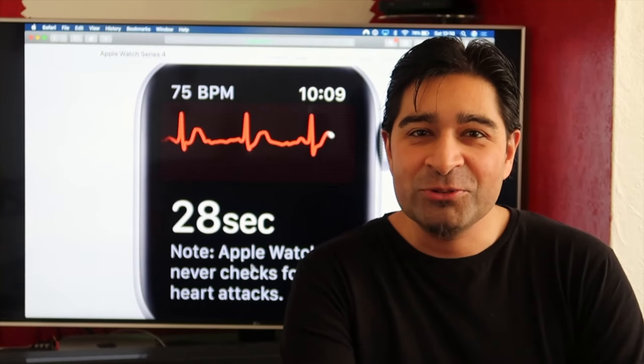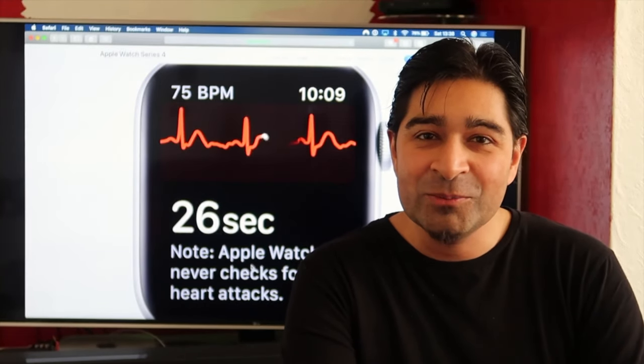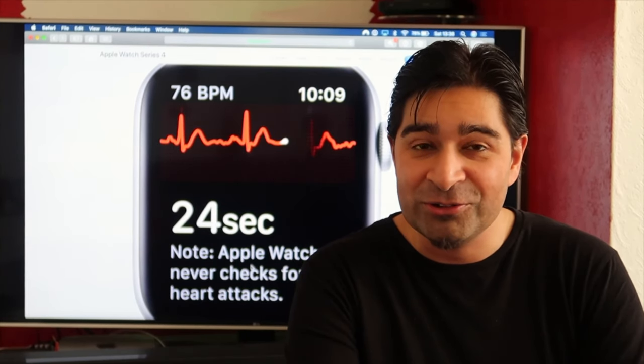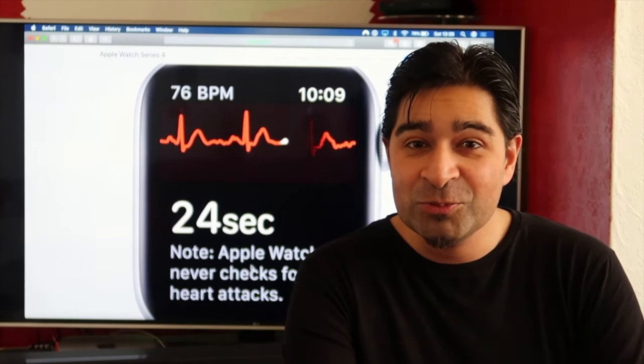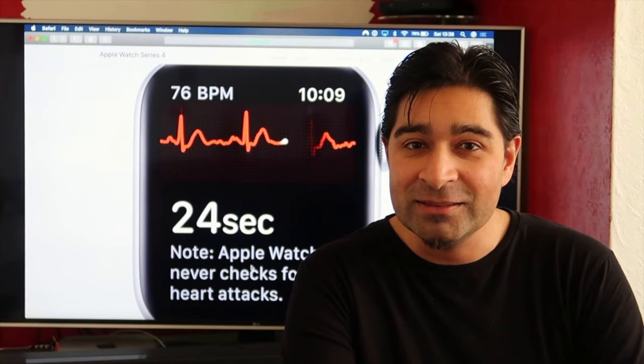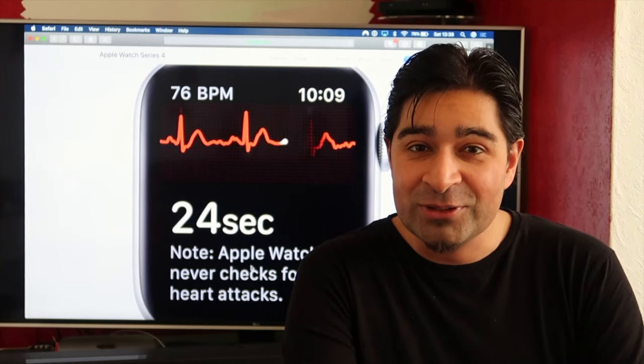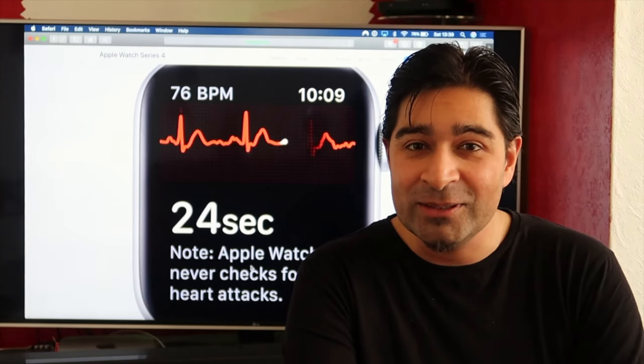Hi guys, welcome back to Persian Prince Vlogs. Today I'm going to be reviewing the ECG feature on the Apple Watch Series 4. It's only just been released in the UK with the latest version of watchOS, and I'm going to give it a try for the first time and see how it works, and if it works, and how well it works.